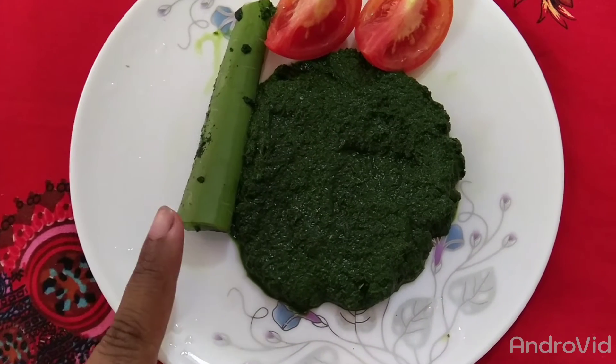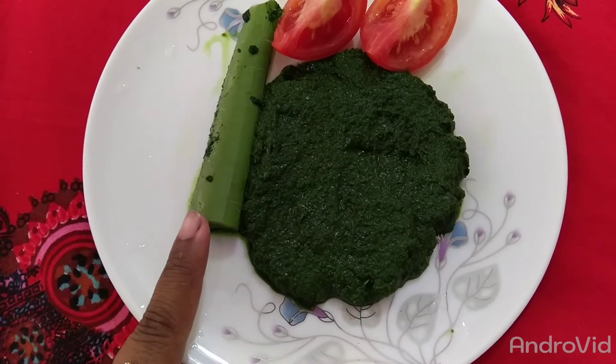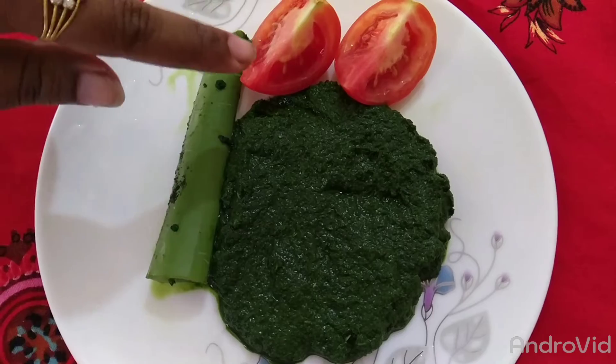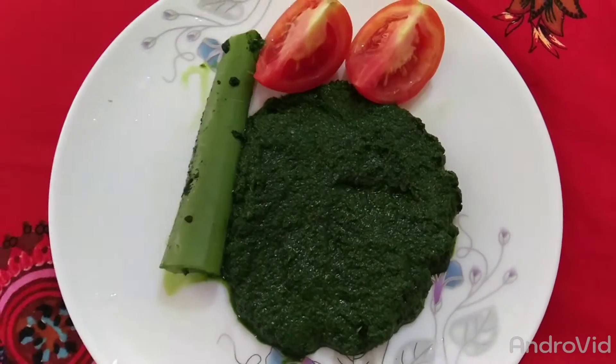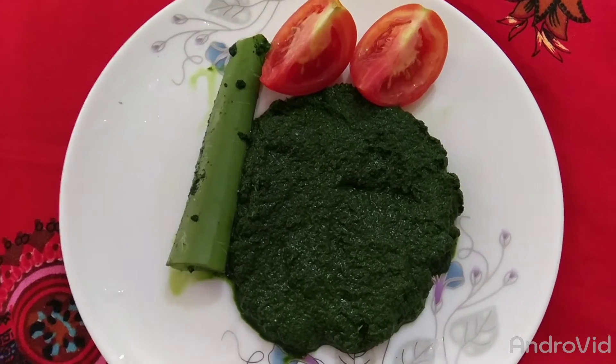I am going to address the allergy problem with aloe vera gel. This is the skin of the skin. Also, I am going to use tomato on the skin. I am going to apply it to the face and skin.